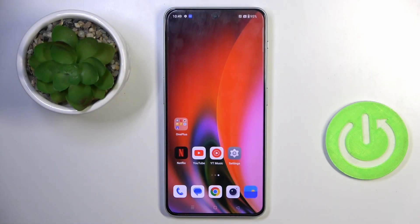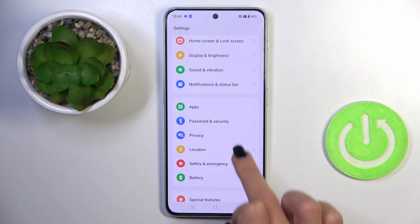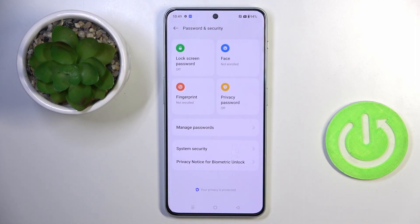First, you have to find and select Settings, then go to Password and Security and click on Fingerprint.